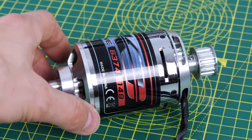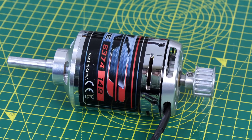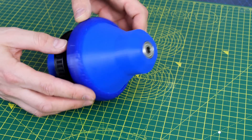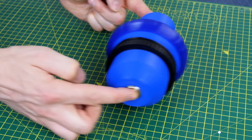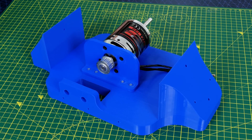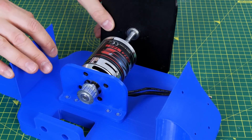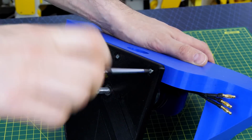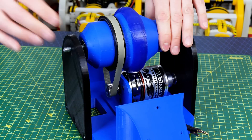I'm using a Turnigy Aero Drive 6374 190kV motor — that should be more than powerful enough. It's going to be driving the wheel, which is essentially a big cylinder with a TPU tyre, and it also has a 3D printed T5 pulley on it — this is going to be a belt drive. The motor is mounted onto the chassis with its pulley sticking through. We also have another plate which fits onto the back of the motor with a bearing, and that's also where the encoder is going to be mounted to drive the motor accurately.